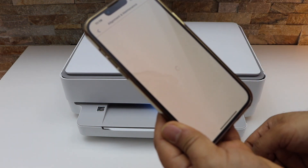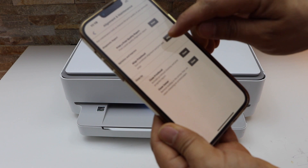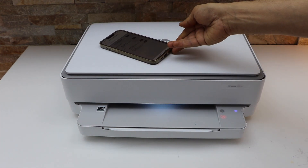Press OK. You will see the option print head alignment. Click on it and it will print the alignment page.